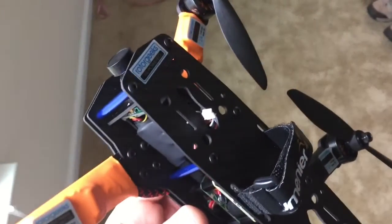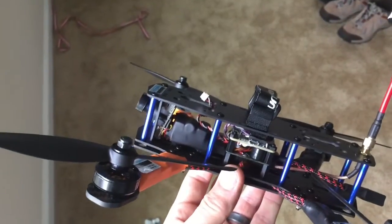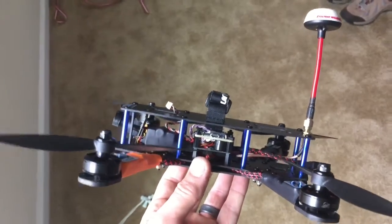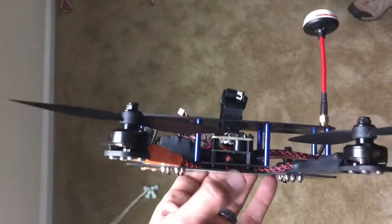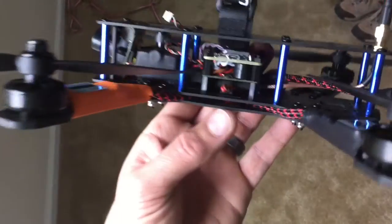That's it — I haven't been able to fly it yet because unfortunately I'm out of Spektrum receiver satellites. I'm waiting for my satellite receiver to be delivered. I should have that by Saturday; today's Thursday, so it's not that long of a wait.